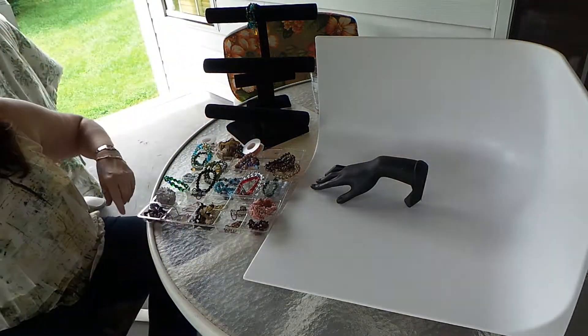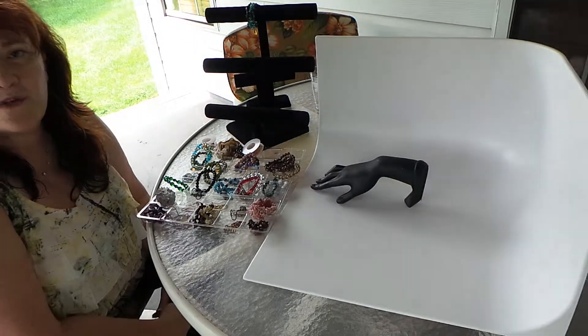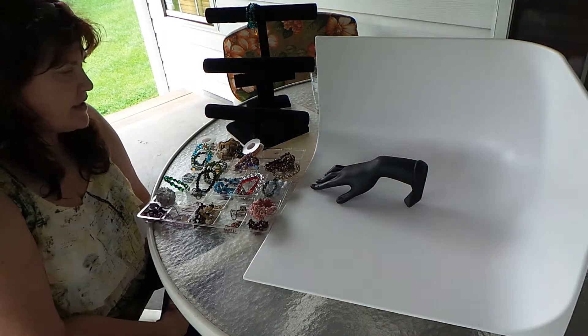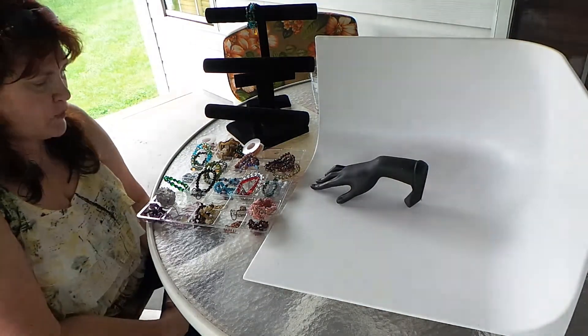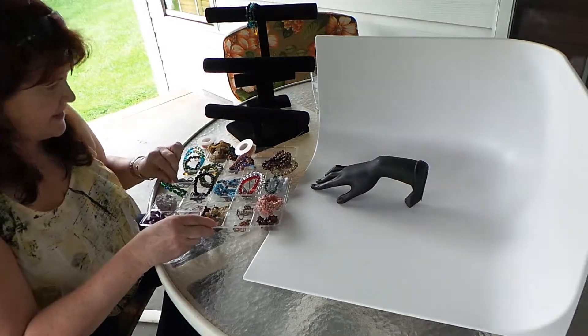Hi, I'm Debbie with Designs to Delight. I'm here to show you today what you can do with some items that you may have in your jewelry chest, and how you might perk them up with some unusual twists and changes that I have for you today.